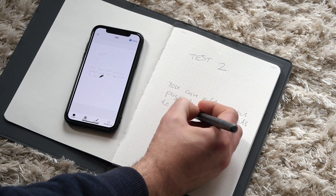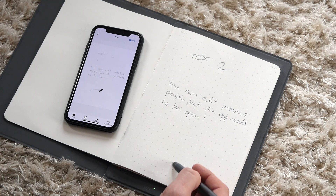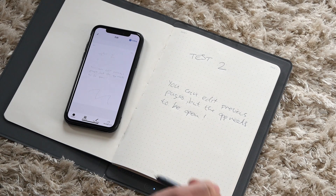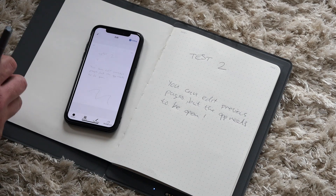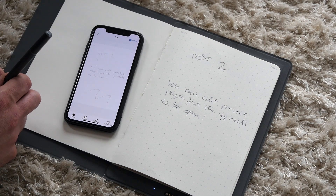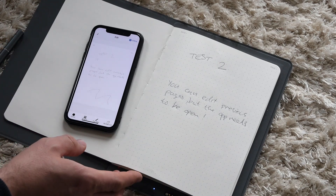The app also offers handwriting recognition. However, since I've been using a keyboard since about the age of three, my handwriting is understandably atrocious and can't really be read by humans, let alone computers. I did try to create an account in order to test their cloud saving functionality. Unfortunately, the Google login feature wasn't working — it said app unauthorized — and the Facebook login button didn't do anything either, and there was no option to just create an email account. So I couldn't really test that.